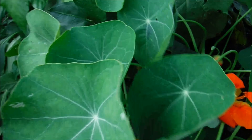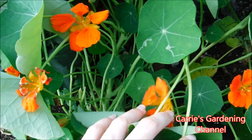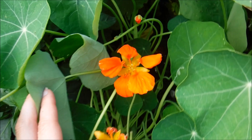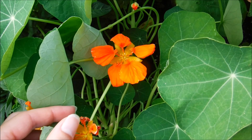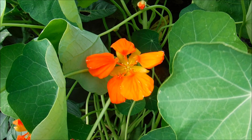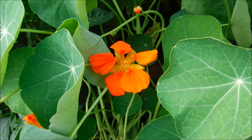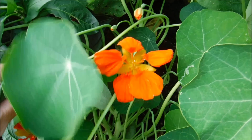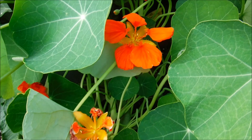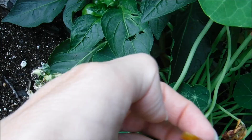This is what the buds look like on nasturtiums when they're just first coming on. When your seeds first start coming on, they'll be green and small, and as they mature they will get larger. When they start turning a light brown color and just fall off in your hand, that's when you can start harvesting them. Sometimes the green ones will fall off and you can lay them on newspaper to dry — you don't want to lay seeds on plastic because they'll mold. Just lay them on newspaper and let the seeds dry.